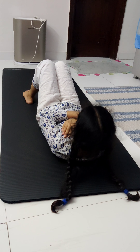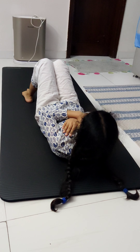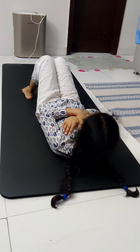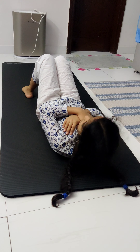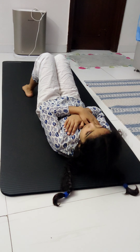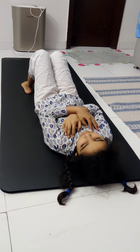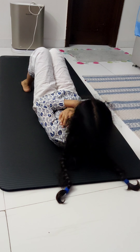Now we're going to do a 3-3-3 tempo crunch. We're going to crunch up for a 3-count — slow: one, two, three. Now we're going to hold for 3 seconds: one, two, three. Now we're going to slowly return for 3 seconds: one, two, three.